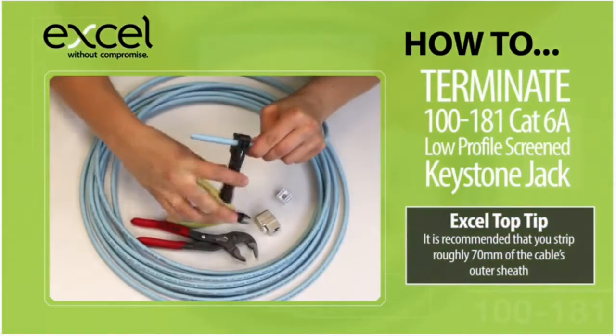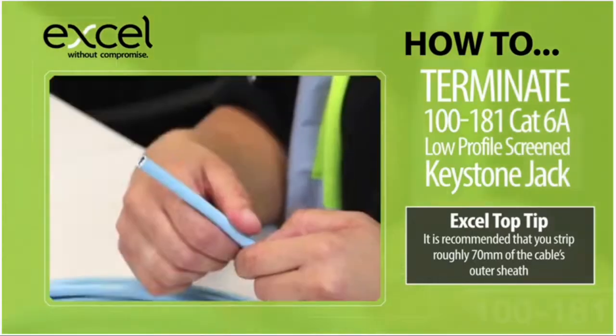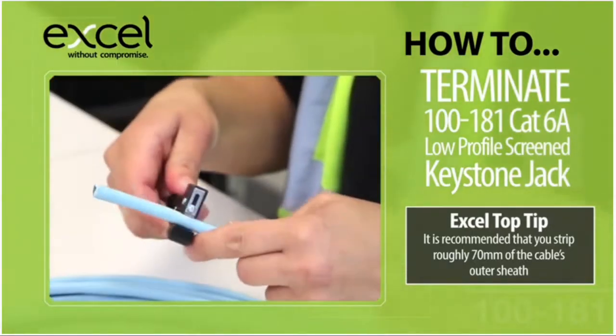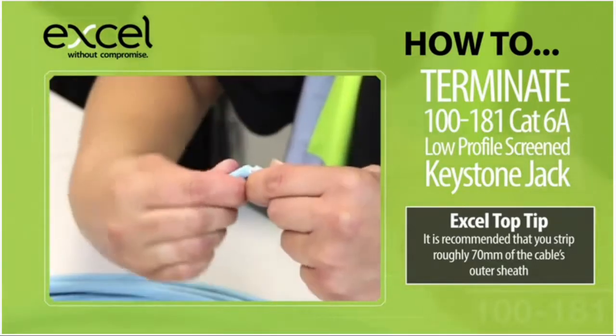Use a peg style stripper to score the outer sheath of the cable and then bend the cable to break the outer sheath away from the cable. We would recommend you strip off roughly 70mm of the cable's outer sheath.